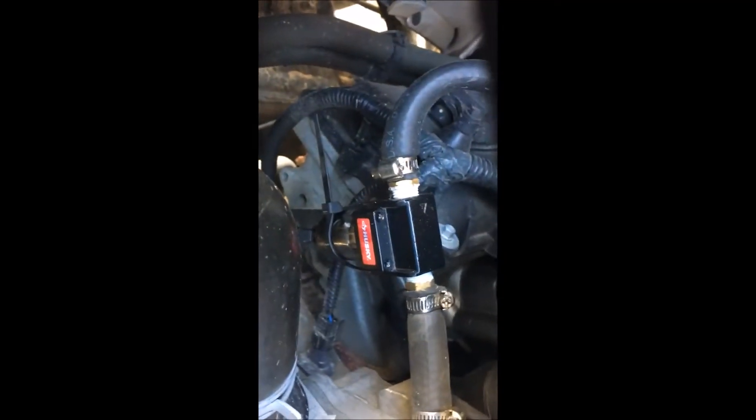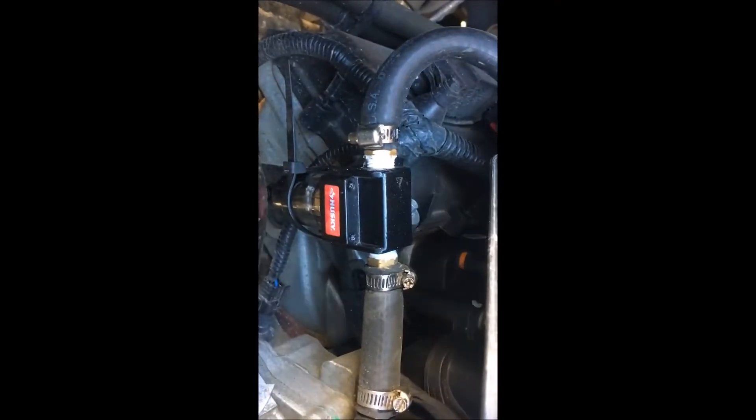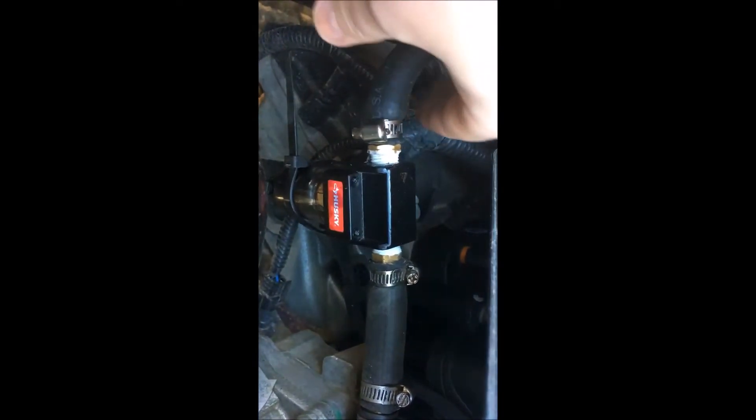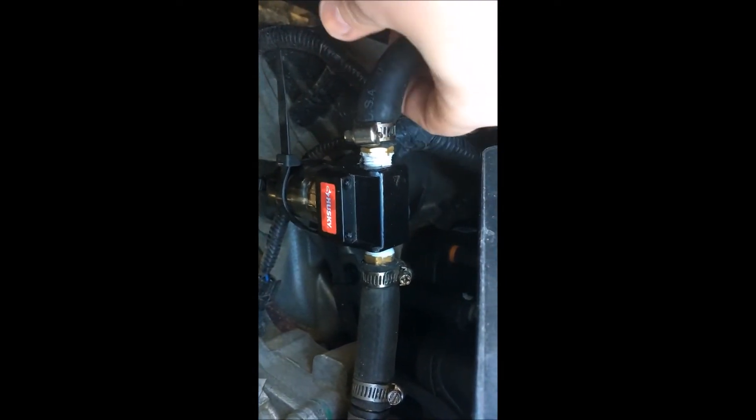And there it is. This thing is rocking and rolling. I'm going to run you sideways here. I don't know if you can see it, but there is some oil in the bottom of it.